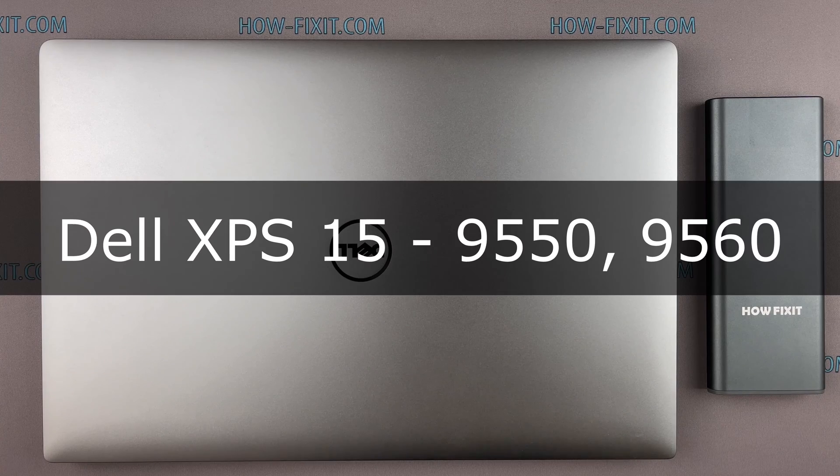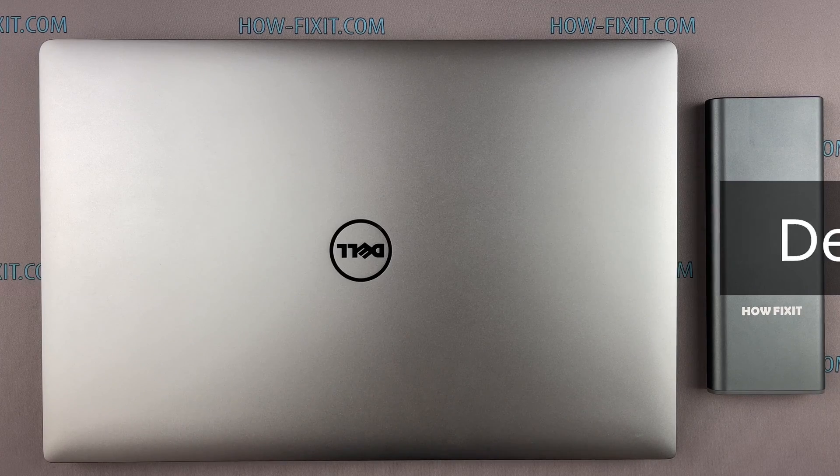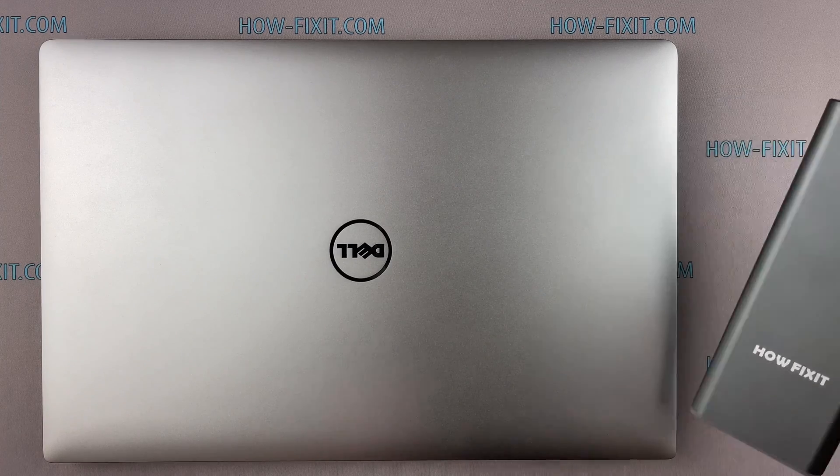Hello everyone, welcome to HowFixit. In this video I will show you how to replace a hard drive or install an SSD drive in a laptop.